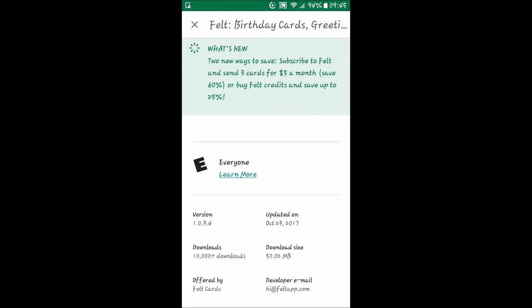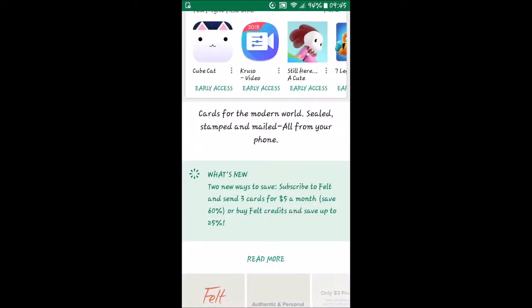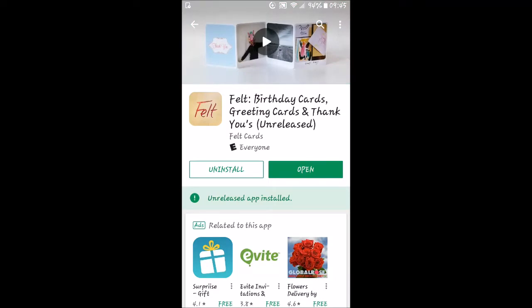They are on version 1.0.3.4. It was updated — though it hasn't been updated for a little while, looks like clear back in October. It has been downloaded quite a bit though: over 10,000 downloads. It is about 50 megabytes to save to the phone, so keep that in mind if you have limited memory.